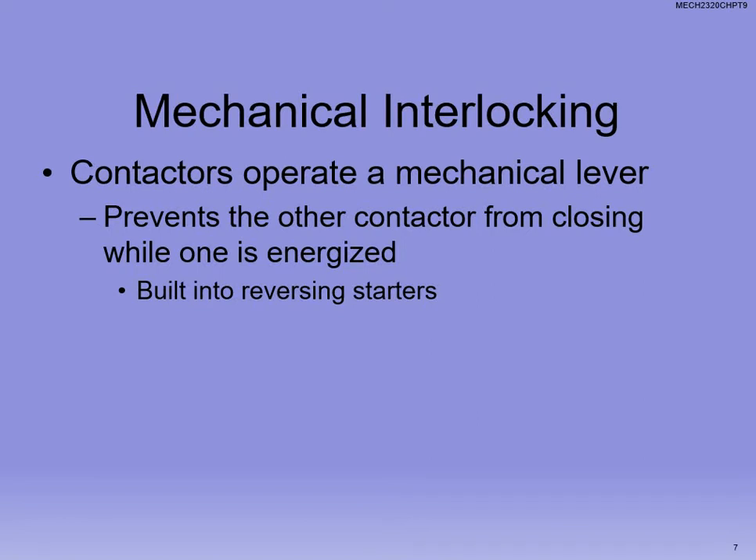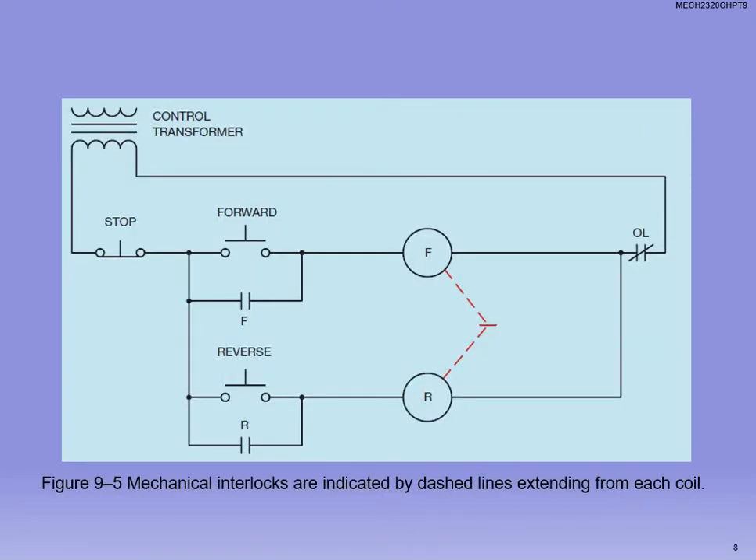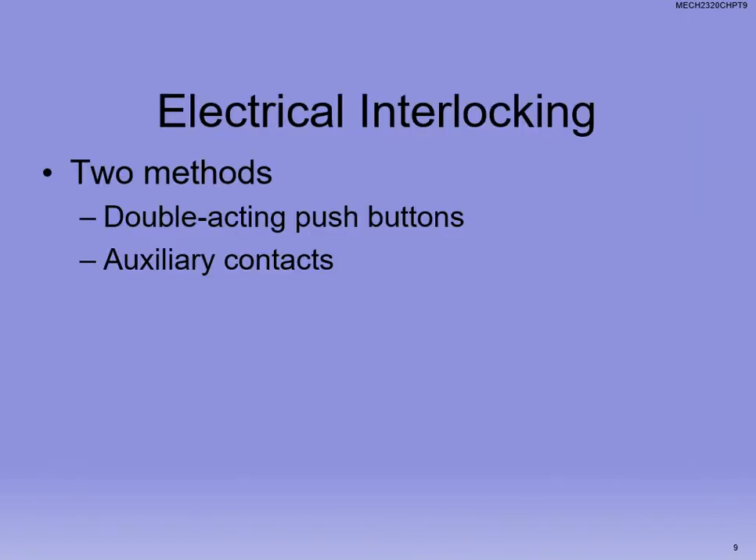There are a couple different kinds of interlocking. We can do it with contacts, and we can do it with mechanical interlocking, where a physical lever prevents the contactor from closing while one is energized. If I'm holding forward and hit reverse, a mechanical interlock will not physically allow reverse to go down. On the schematic, the dashed red line represents the mechanical interlock — if forward is pressed, reverse cannot be, and vice versa.